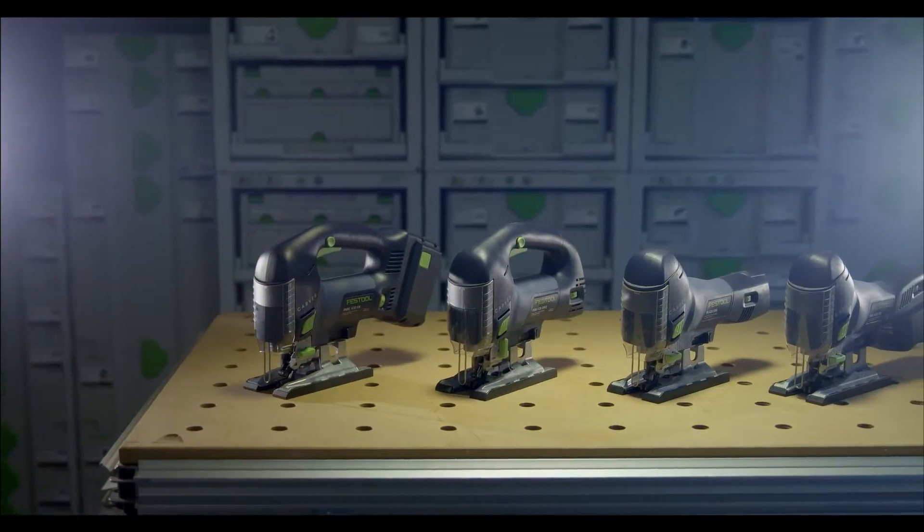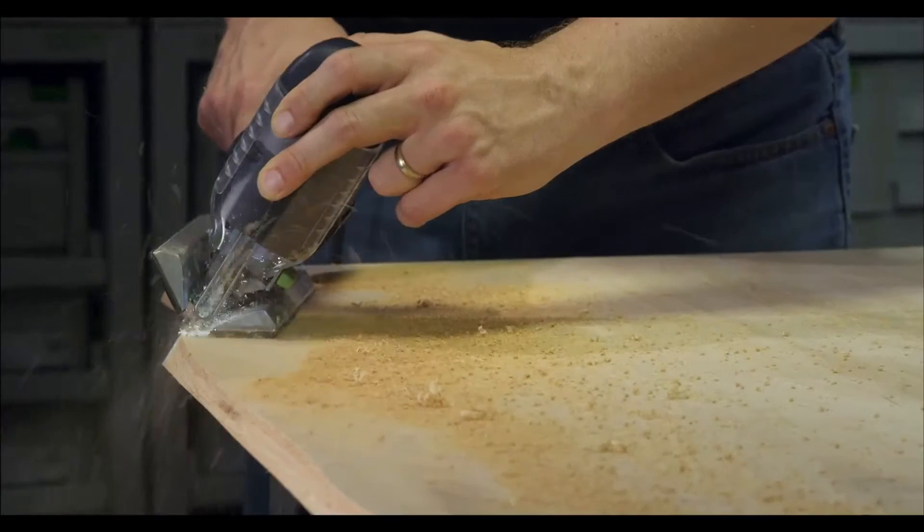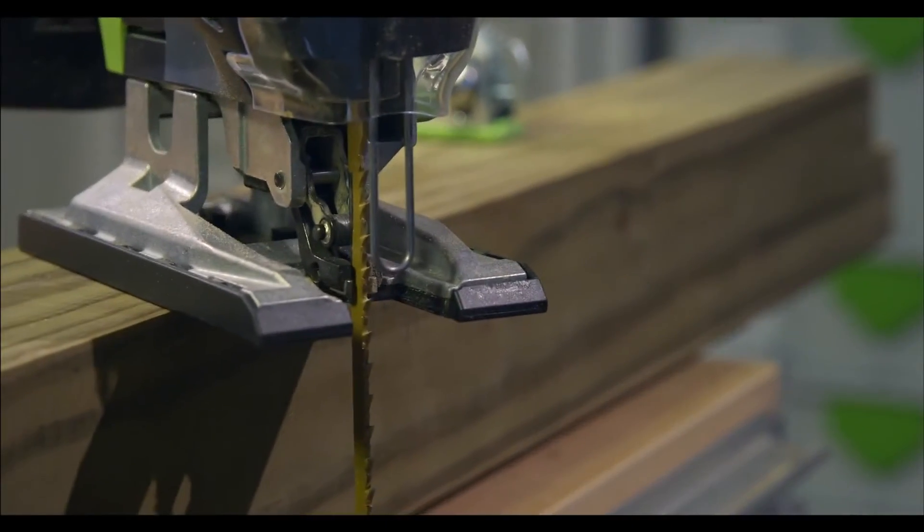All four models now include brushless motors, and this is a first for the industry to have brushless motors inside jigsaws. We're going to have longer run times, longer service life. It's going to be a stronger machine and lighter.